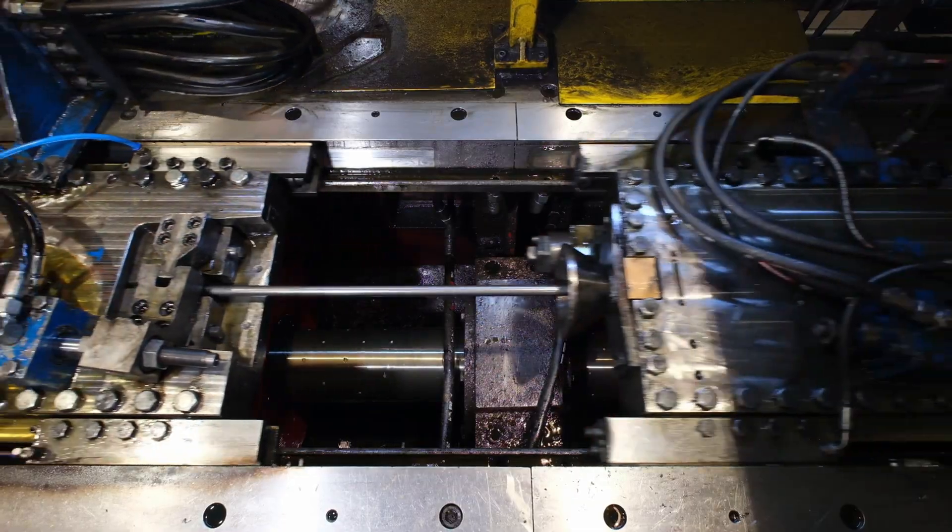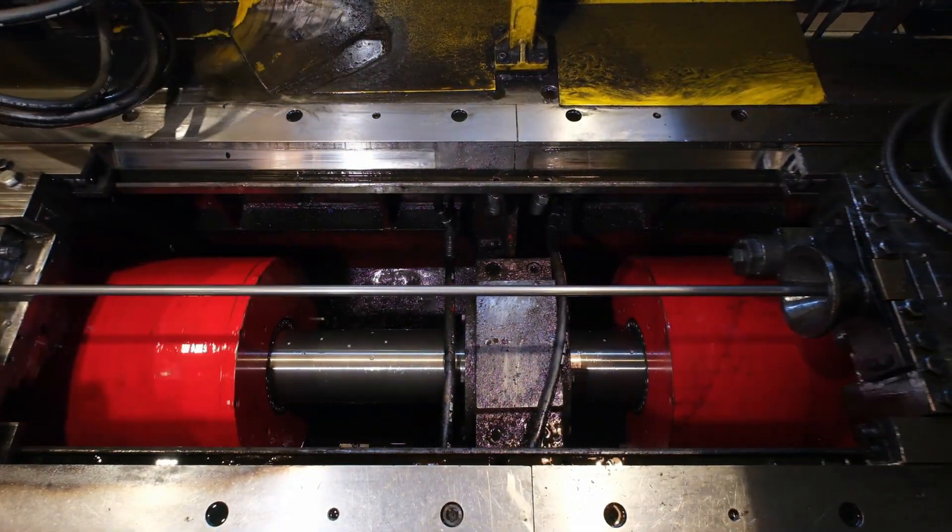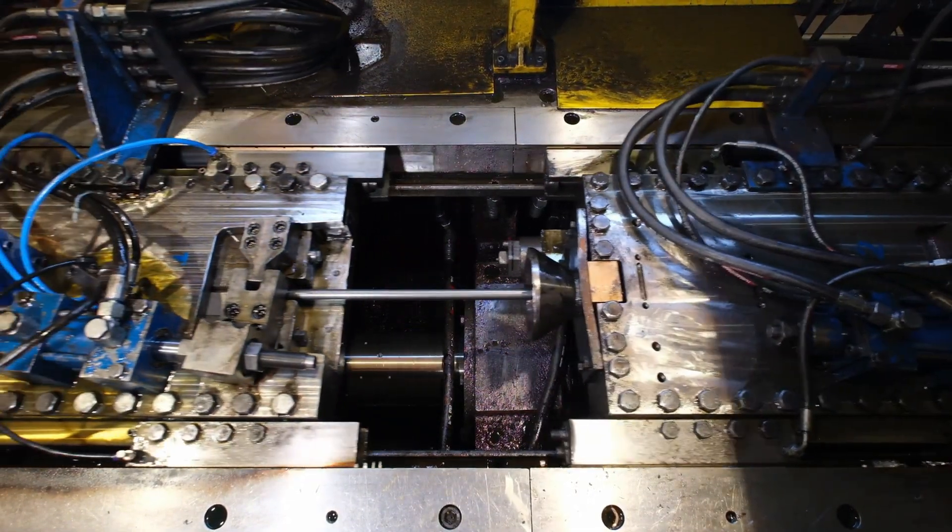Afterwards, the steel is passed through a die called a mühr, where it is cut and brought to the desired tolerance. After being cut according to customer requirements, the straightening process is carried out. And finally, it is packaged as a bright steel bar.